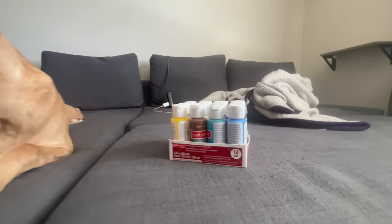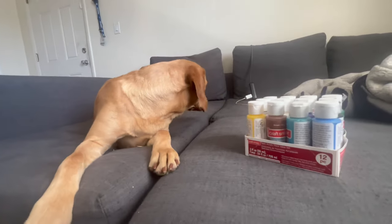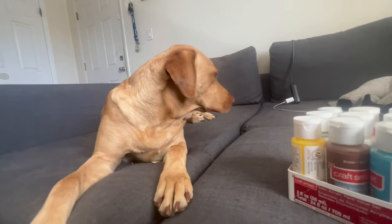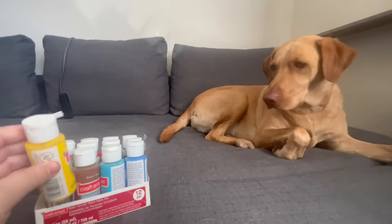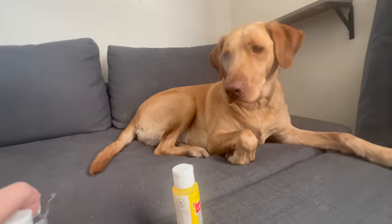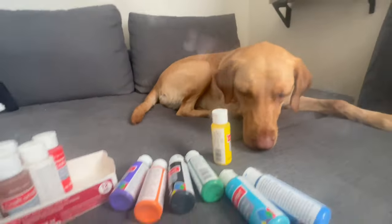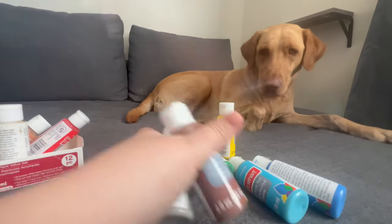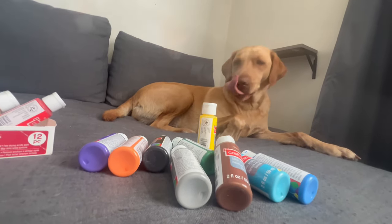We're gonna let her pick from plenty of colors we have right here. She's gonna do a licky painting for us today, and hopefully it works out well and we get a good little painting to hang up in our house. Look at all these colors, Harley! I kind of want to let her pick, so maybe I'll just smush them out here and see if she goes for any of them.